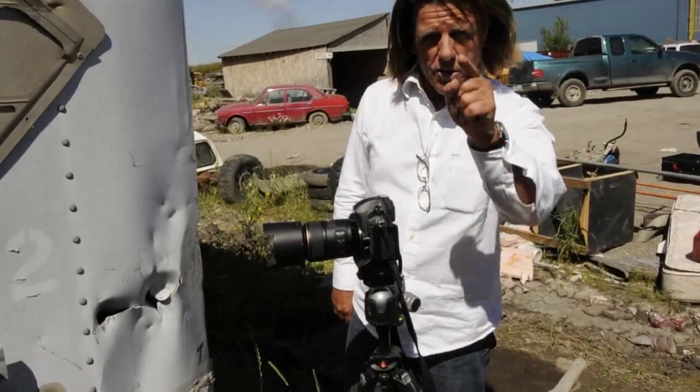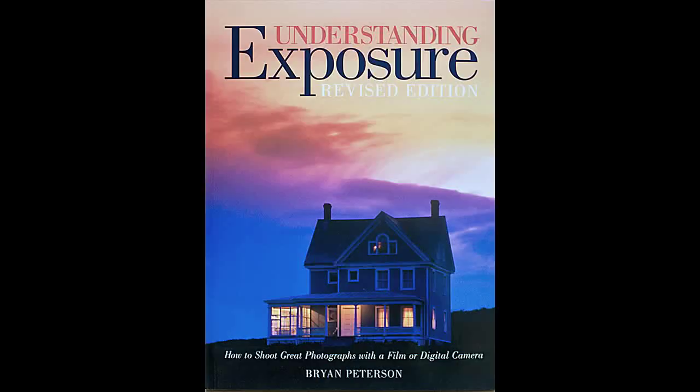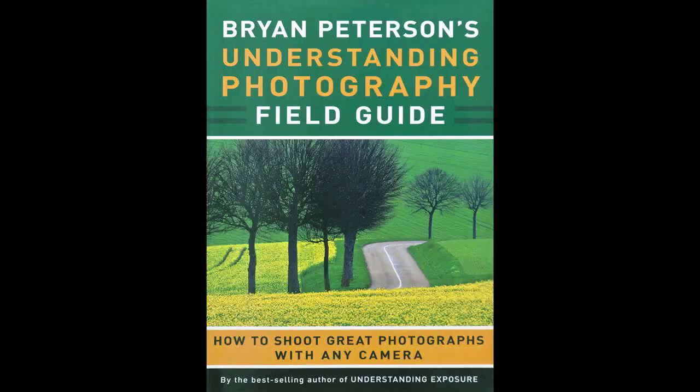Hi, I'm Bryan Peterson and you are watching AdoramaTV. I'm the author of Understanding Exposure and Bryan Peterson's Field Guide to Understanding Photography.